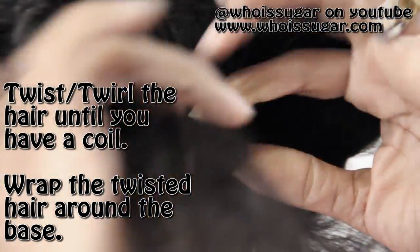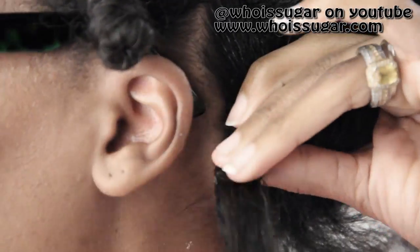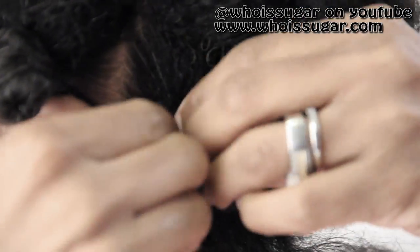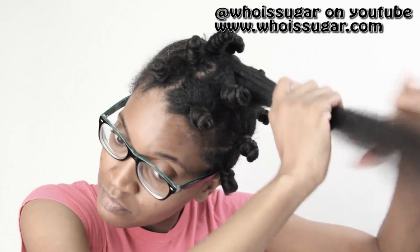Twirl the hair so it makes almost like a coil, and then you're going to twirl it around the base so it creates a bit of height. Y'all see what's happening on the screen — it is so easy once you get the hang of it. Now you're going to secure it with your hair pin. You can also use a bobby pin or one of those black rubber bands.